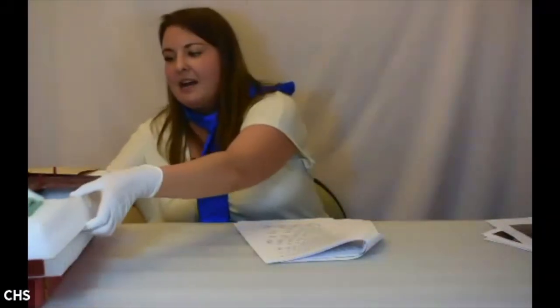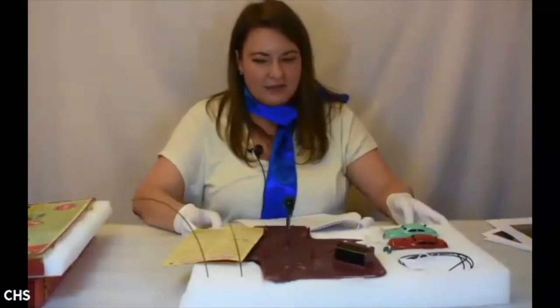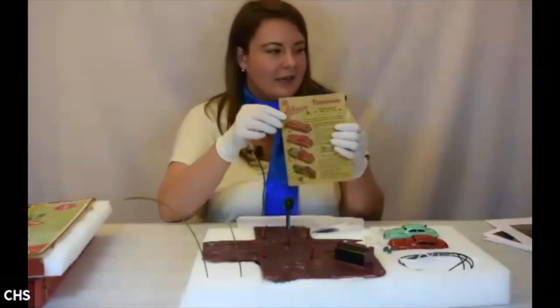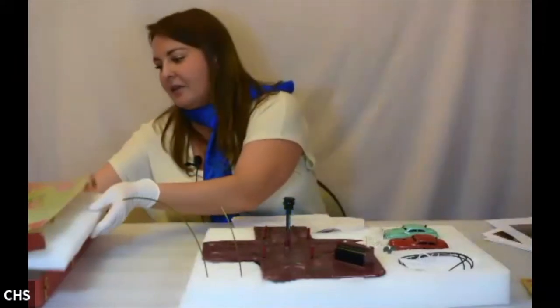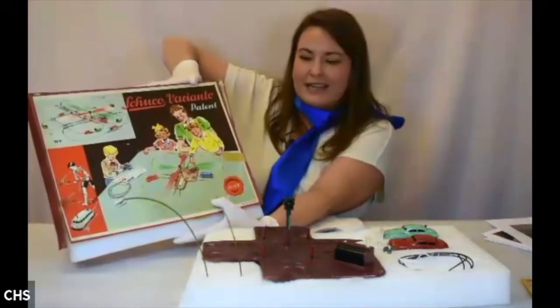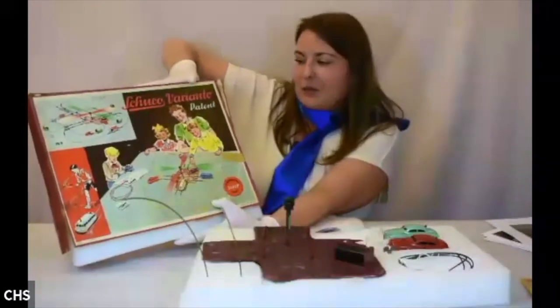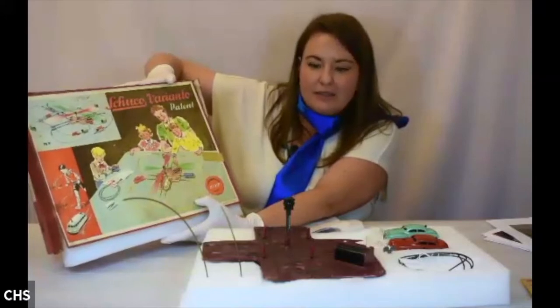Next we have another Schuco item — a set called the Schuco Varianto. We are lucky to have the paper instructions and the original box. Looking at the box, you can get an idea of how this would have been set up. It's like a train set but uses cars instead.